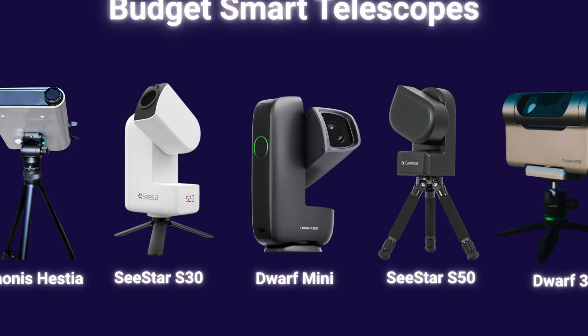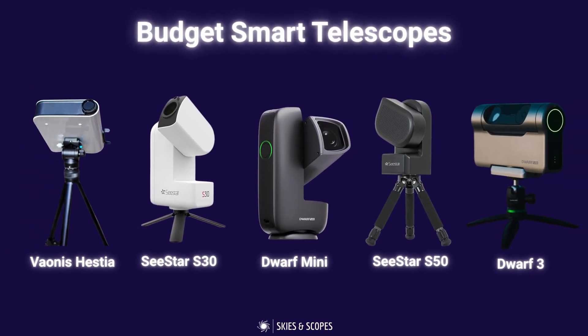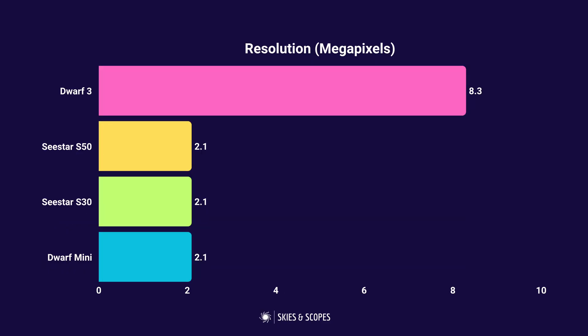Right now there are five really good budget smart telescopes you can consider: the Seastar S30, the Seastar S50, the Dwarf 3, and now the Dwarf Mini. Plus there's the Vionis Hestia, which is technically not a smart telescope but is worth touching on. In this video I'm going to compare all five models to help find the right one for you, looking at key specifications, inbuilt cameras, weight, portability, ease of use, and of course cost.